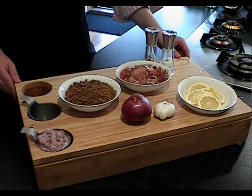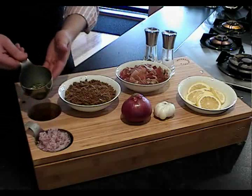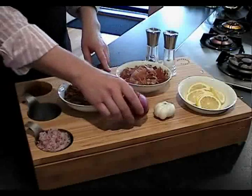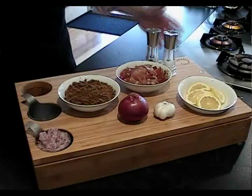Here are our ingredients for the Christmas turkey stuffing. We've got our chopped onion, some fresh herbs, breadcrumbs, pancetta, got the red onion to actually sit the turkey on while it's cooking, a bit of garlic, some lemon and salt and pepper.